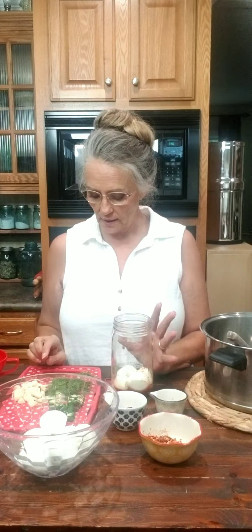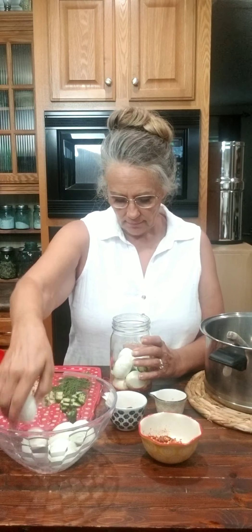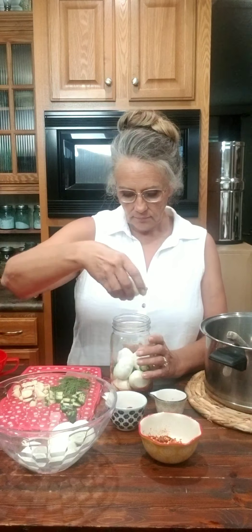Then you want to do another layer of eggs. I really didn't think that I would like pickled eggs, but they really are delicious and there's all kinds of things that you can pickle — green beans, baby carrots. They were great. I love to use them in salads, chicken salad, tuna salad.